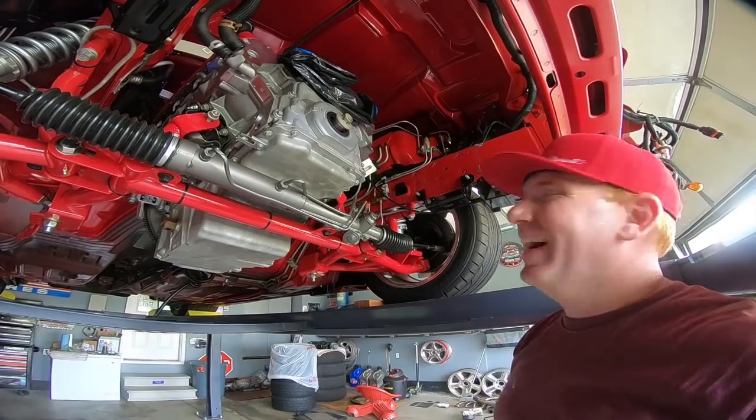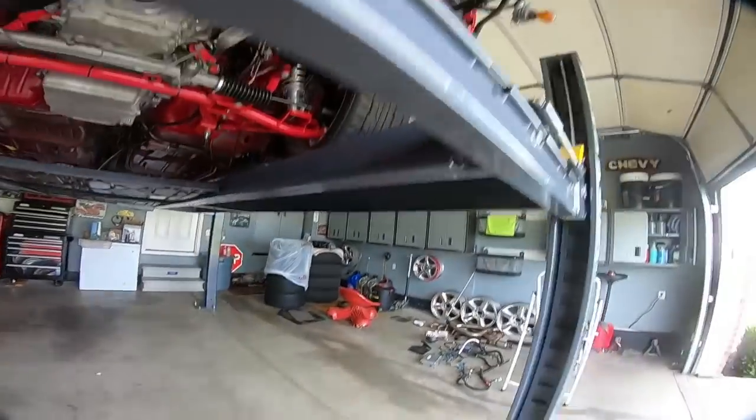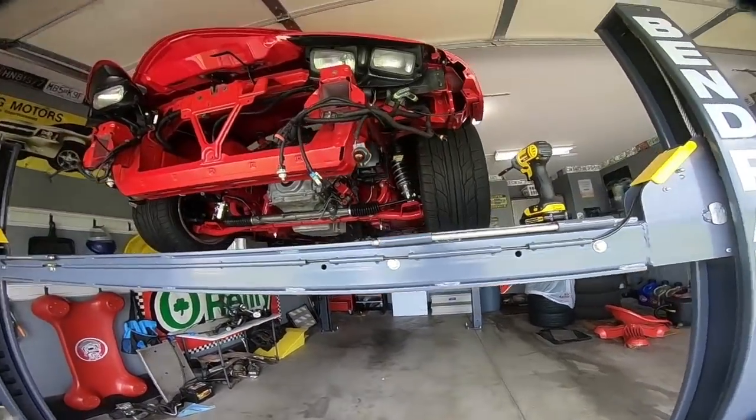That is where the cruise control line runs up to. I do need to clean that off — I noticed I missed some dirt there. Once that line's in place and the box is in place, let's lower this thing down and take a look at that valley cover that we were talking about.